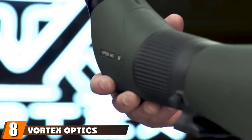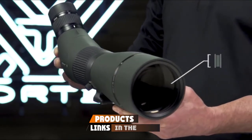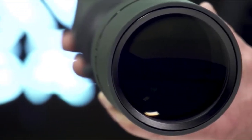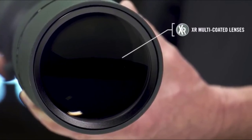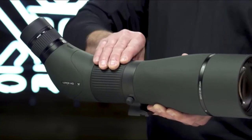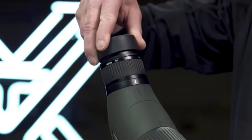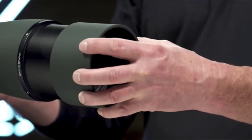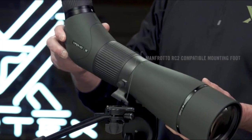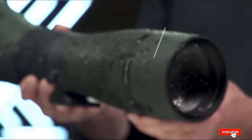The number 8 position is held by the Vortex Optics Viper HD 15-45X65 Angled Spotting Scope. It features HD lens elements with ED glass that deliver incredibly clear and sharp images. It offers a wide focus range and a field of view at 1000 yards of 136.5-67.8 ft. While this spotter is great for portability, it is a little bit on the heavier side. However, that extra weight allows for better focused images, especially in low light situations.